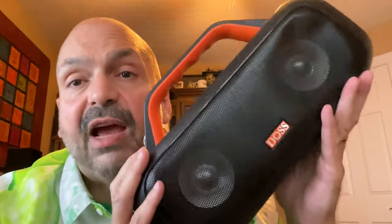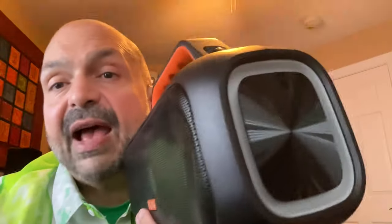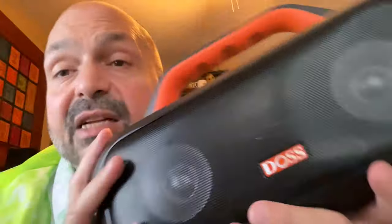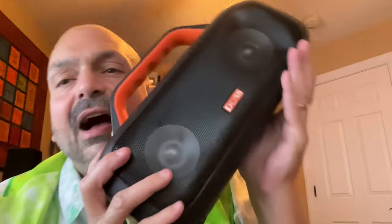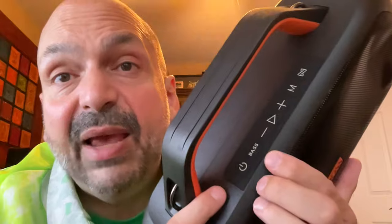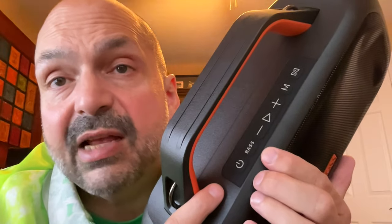Dual 30-range full-watt drivers and dual passive radiators — this thing is loud, but it's not just loud, it's wonderful. It has that deep, punchy, boomy bass that you will feel, crisp highs, and lovely mids. I love this speaker.